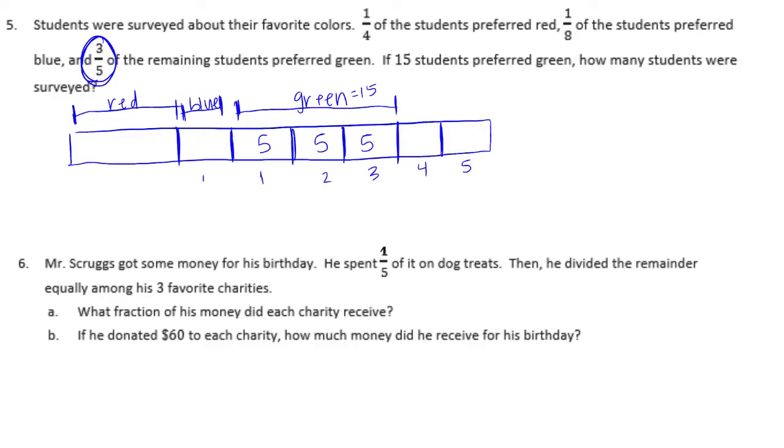So each section is five students. This one-eighth is five, and everything splits to five. The one-fourth piece I can split in half and they would all be five. So five times — one, two, three, four, five, six, seven, eight — I would get forty students that were surveyed.